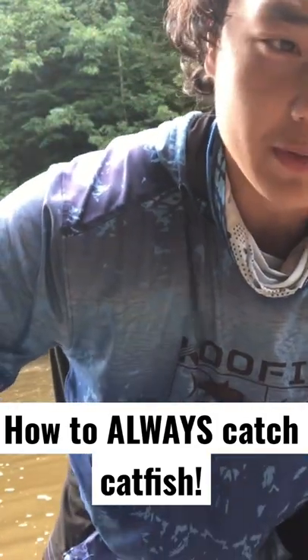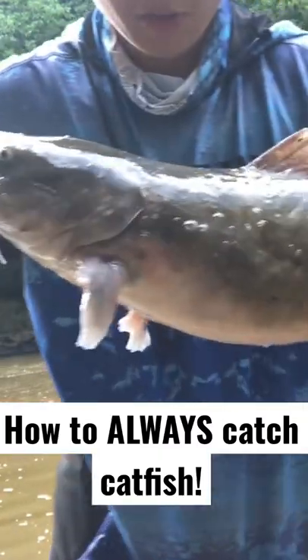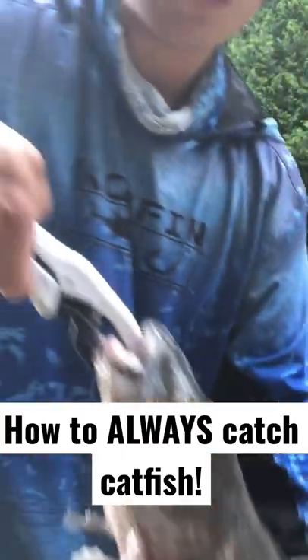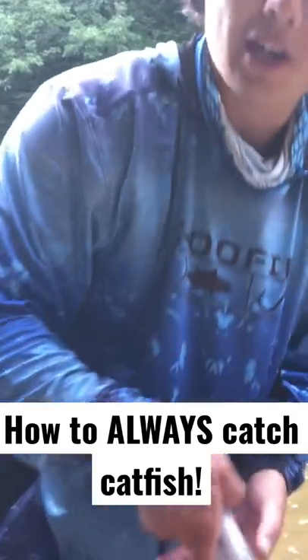Alright guys, if you've never fished shallow water for catfish before, you need to try this tip. What you do is — this is the one I just caught — you float a bobber down with cup bait in the current, and that's where the catfish will be. So next time, try it out.